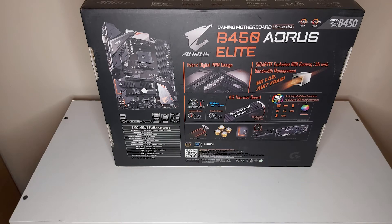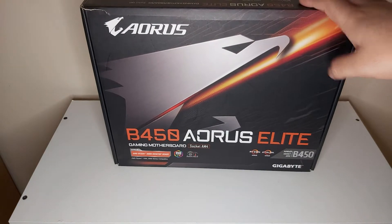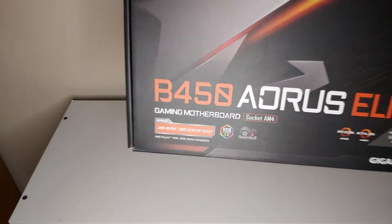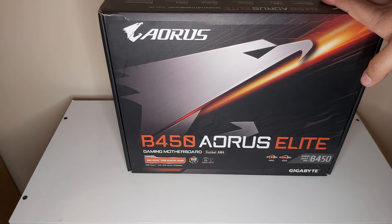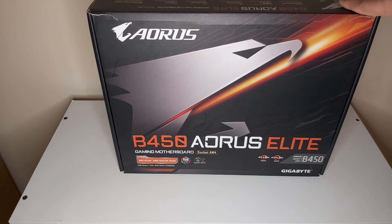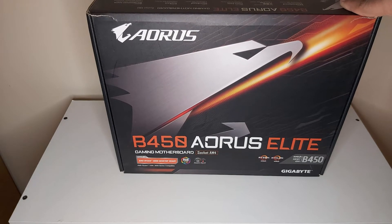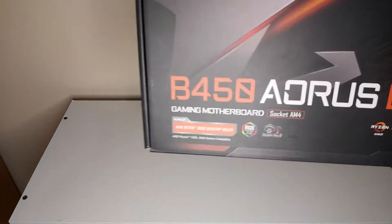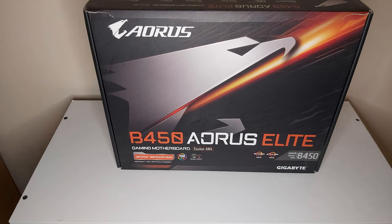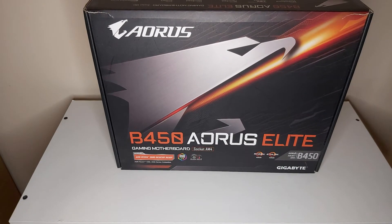At the back of the box, right off the bat — I know what you guys are going to ask — yes, this motherboard is 3000 series CPU ready out of the box. If you have the new Ryzen 5000 series CPUs, there is a BIOS update available; however, it's a one-time BIOS update, meaning once you've done it you'll only be able to use the new series CPUs and can't downgrade to 3000 series. But if you have something like a Ryzen 5 3600X or 3600, it'll work straight out of the box.